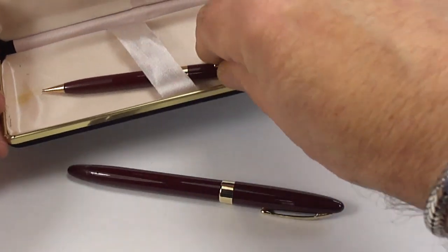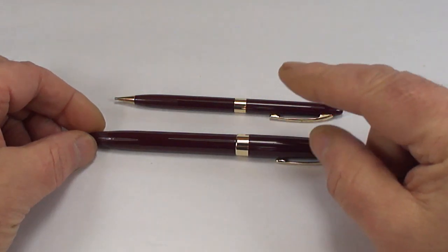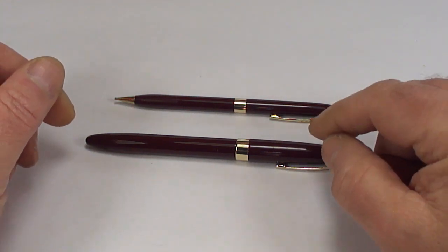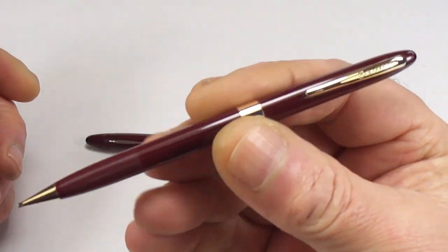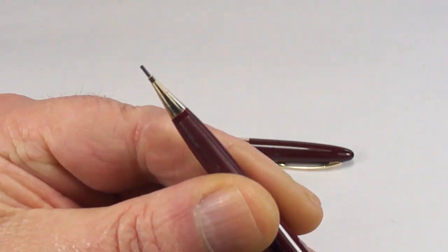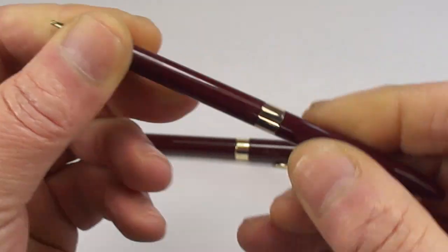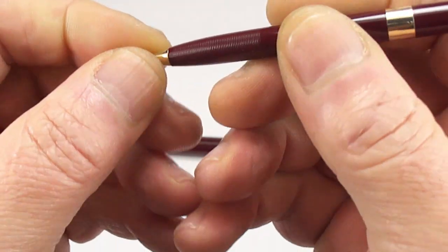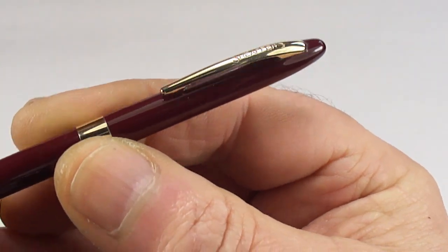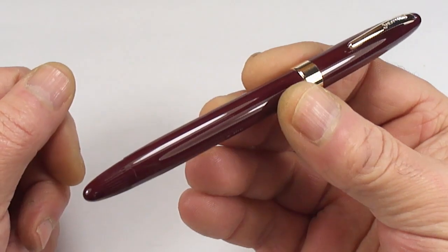Let's take them out and pop them on the side. What we've got is a Schaefer Snorkel Special fountain pen and pencil. Let's first have a look at the pencil — it's a straightforward, cap-activated pencil. If we turn it, you can see the lead coming in and out. Some slight knurling to the end gives you a nice grip. Quite a slim pencil, with 'Schaefer's' on the clip. As you know, I'm a fountain pen man, so let's concentrate on the fountain pen.